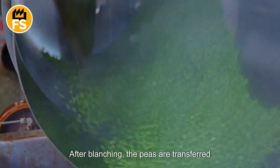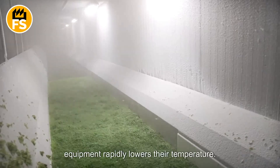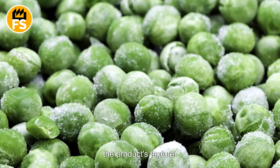After blanching, the peas are transferred to freezing chambers, where modern equipment rapidly lowers their temperature. This quick freezing prevents the formation of large ice crystals, helping to maintain the product's texture.